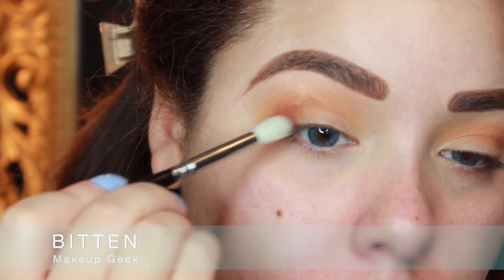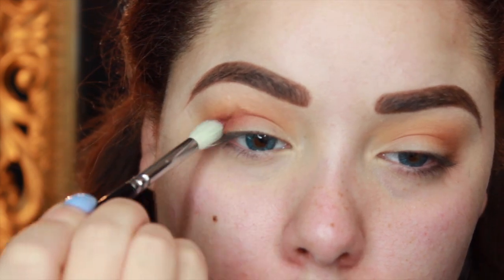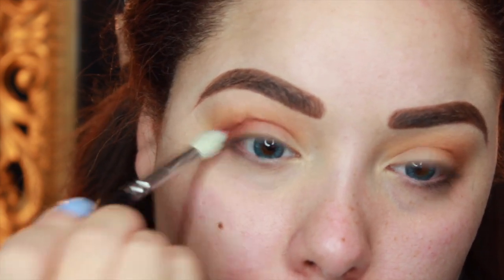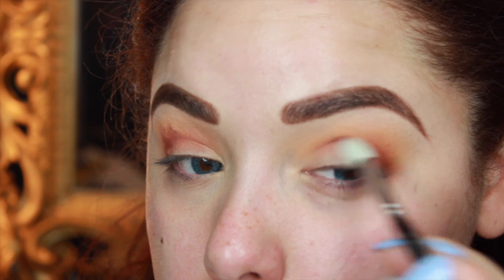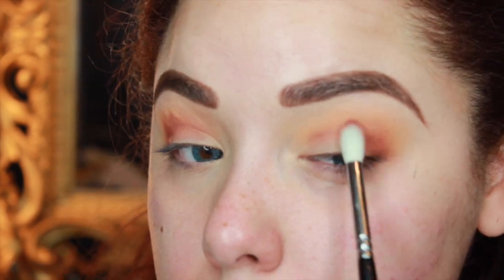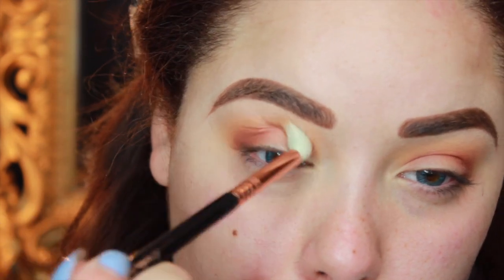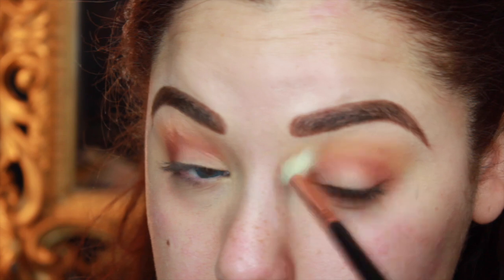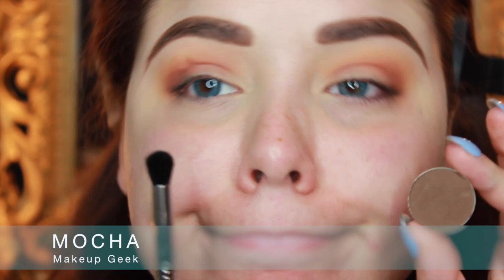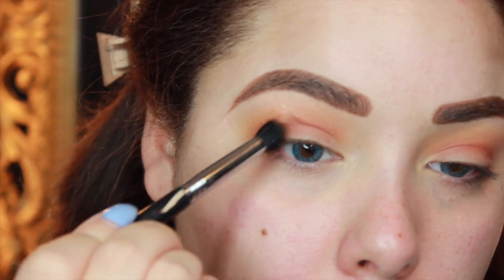Then I'm going to jump into Bitten and take this on a more tapered brush with pointed bristles and use it to really define the crease and build depth. Focus the color on the outer corner and then drag a lot of the color into the crease too. You don't necessarily want to cut the crease, but you do want a lot of definition — don't be afraid to take that red right up to the inner corner. Then I'm going back in with the E35 to make sure everything is nice and blended together. Then I'm going in with Mocha on a domed shadow brush and popping this right on the outer corner.